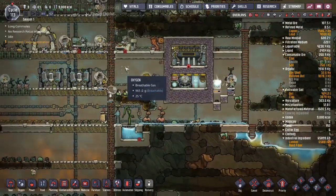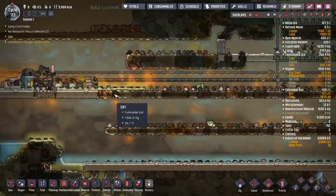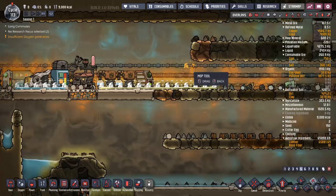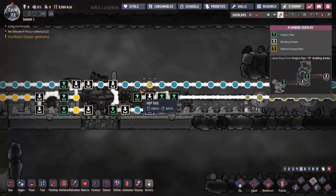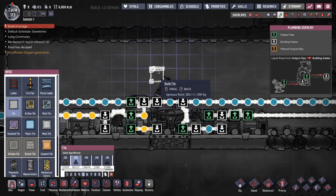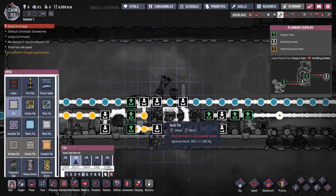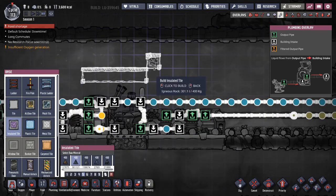I need to start making steel and I have a way that I like to set up a metal refinery so that it doesn't just generate tons of heat - with a steam turbine and petroleum for the coolant. I'm going to put it on the floor above my petroleum over here. Metal refinery will go about right here, and then I'm going to have a steam turbine right next to it.